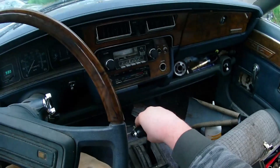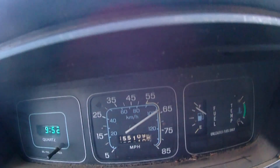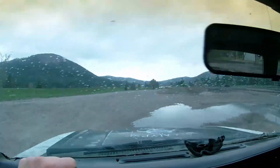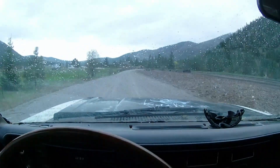Once out on the road, this thing was running great. I got it up to about 65 miles an hour, which I'm positive is the fastest this Eagle has gone in about six years. But these things aren't meant to be highway cruisers — they're four-wheel drive, and so therefore I had to take it off-road.